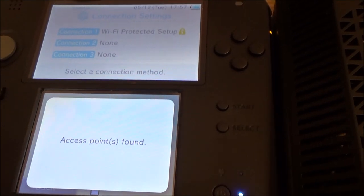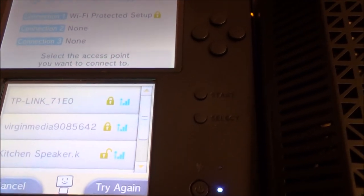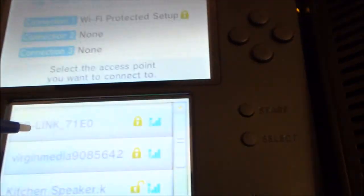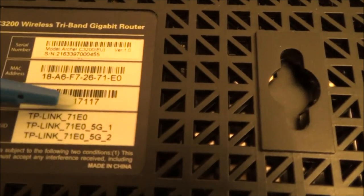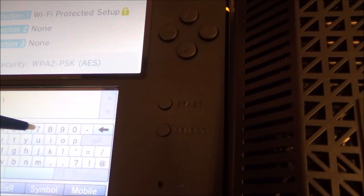This is where it will bring up the other routers in your neighborhood. As you can see I've got a few here that I can connect to, but I need to connect to my one which is the top one — TP-Link 71EO, because it says so right here. I'm going to tap on that, and now I'm going to have to enter the security key, which is 90017117.